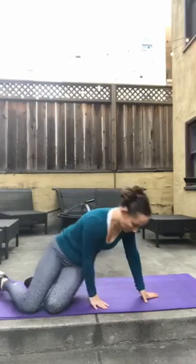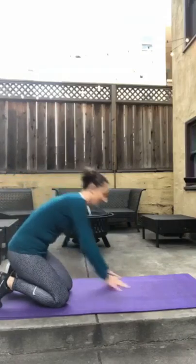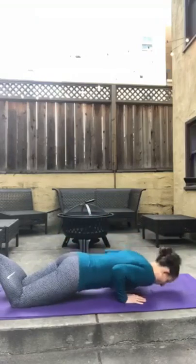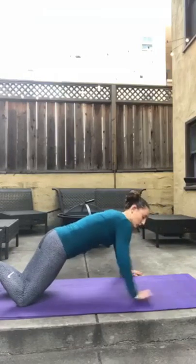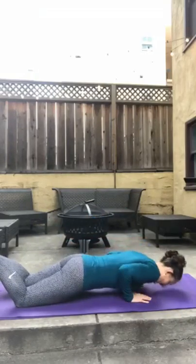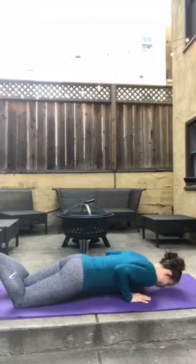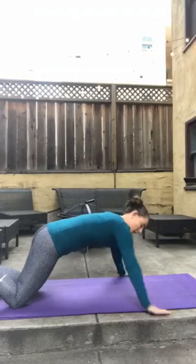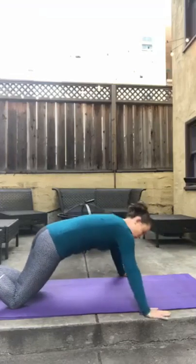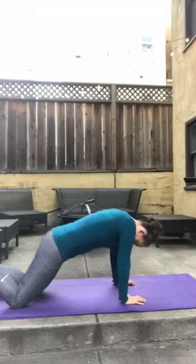Flip it back over — push-ups. Remember, 5 wide, 5 narrow. Let's go, start it wide. Do whichever one you can get the deepest. This is 3, last one. Beautiful.